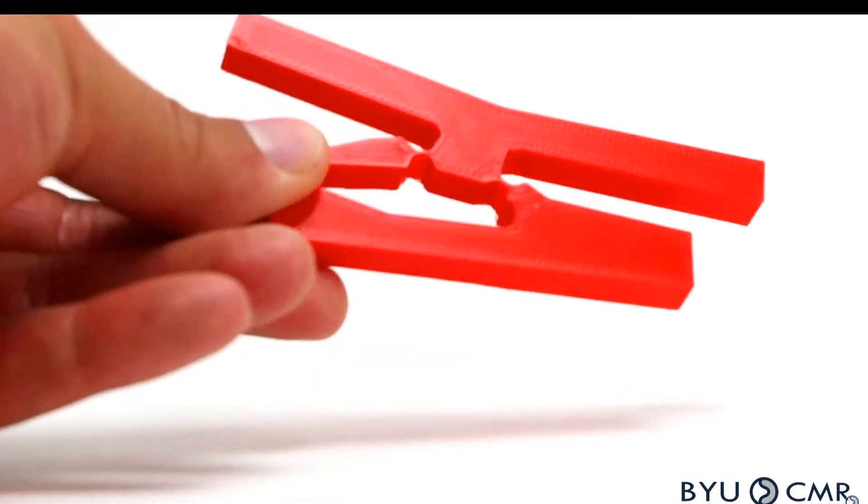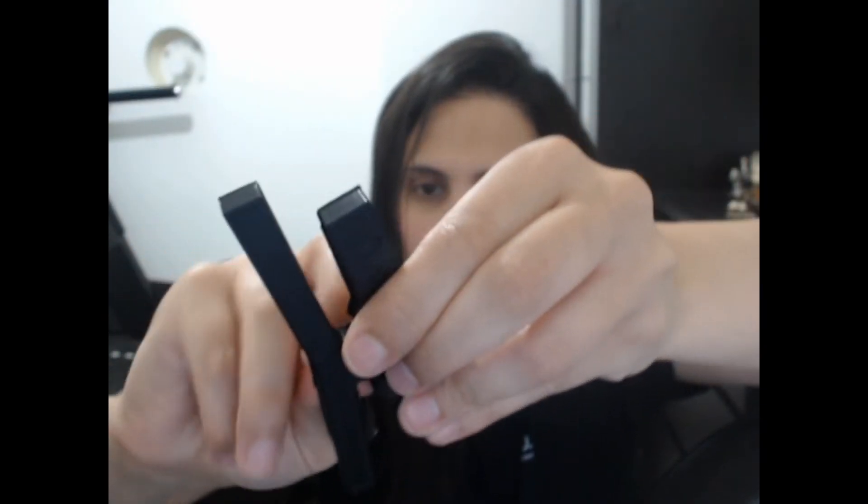PLA is a weak plastic but easy to print. The life cycle of the switch is going to be very short — in fact, so short it might just break during demonstration.